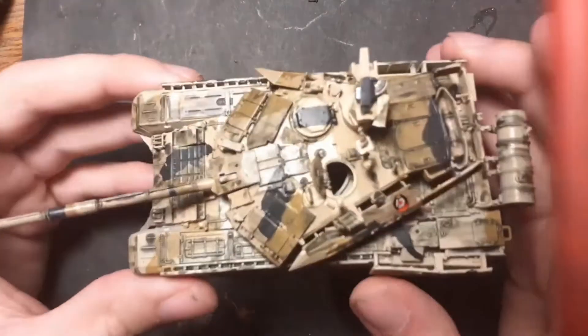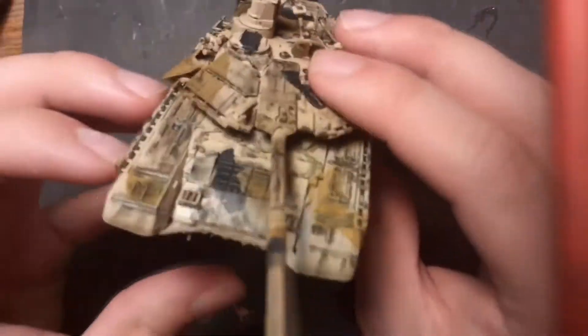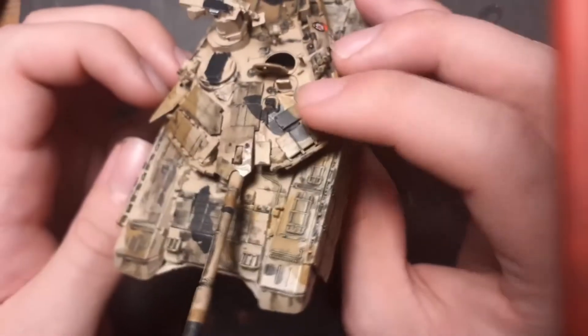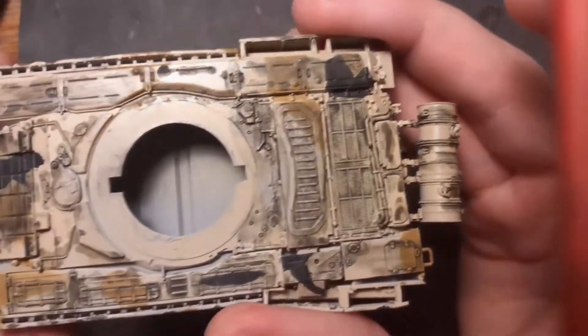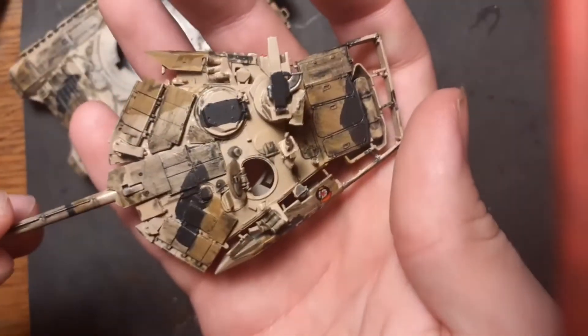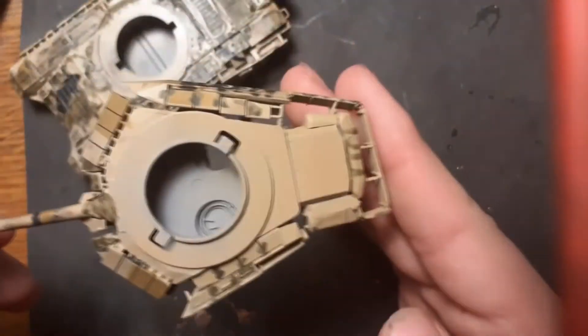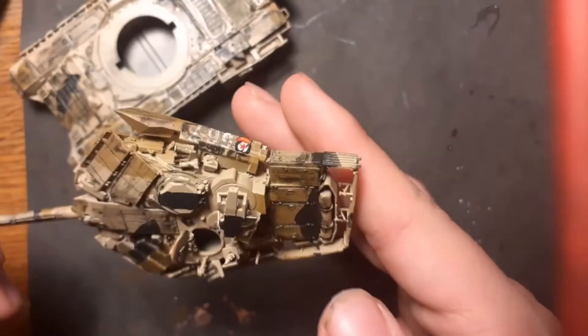This is my first tank sprayed by airbrush — the T-90, with some dirt and a wash from oil paint on the panel lines and recesses. There are many details and some new techniques I tried on this model, and I'm really happy with the result.